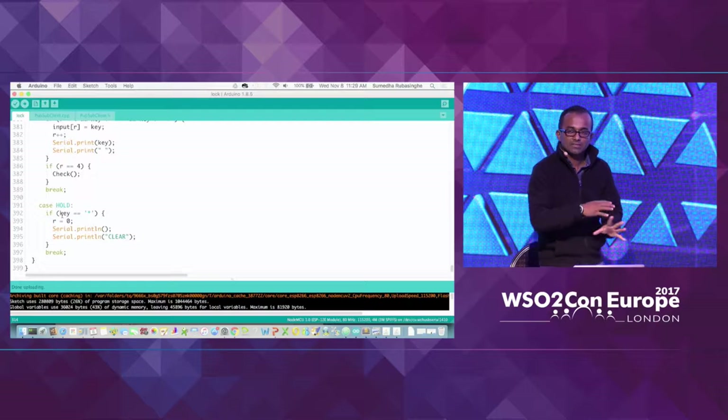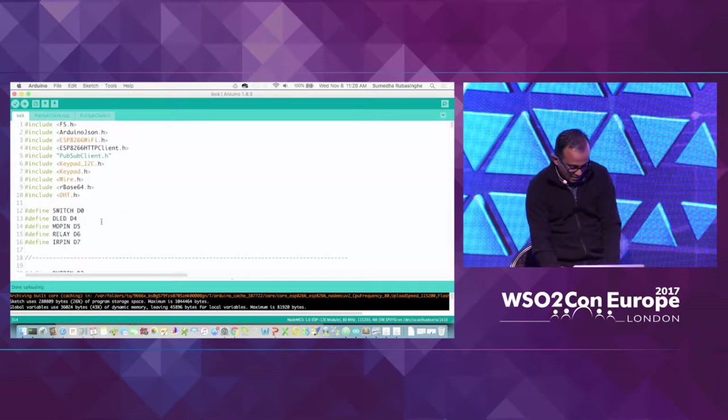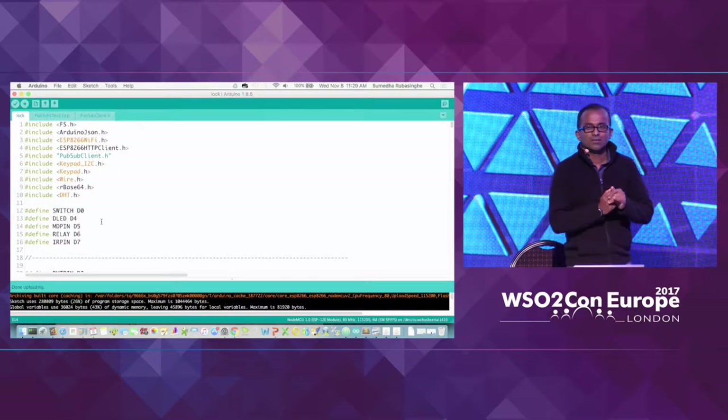That's pretty much what we'll be passing into this particular device — it's a significant set of code. Before I move on, any questions on this so far?